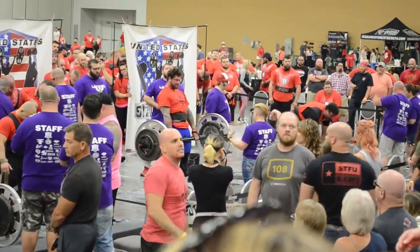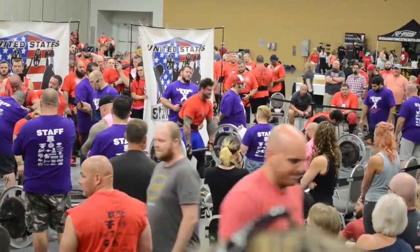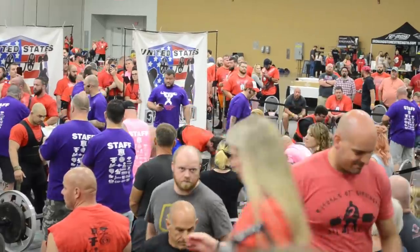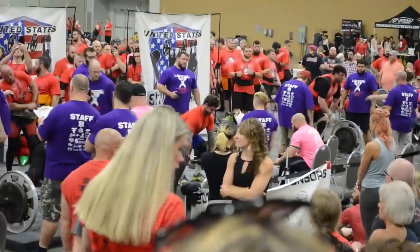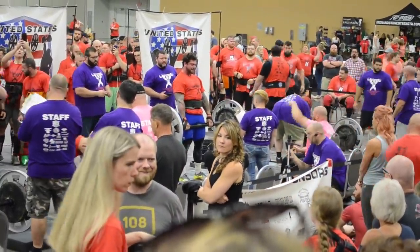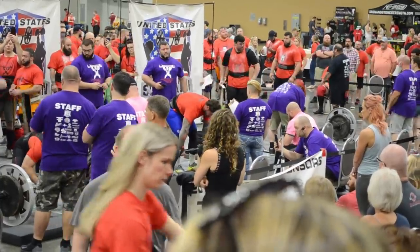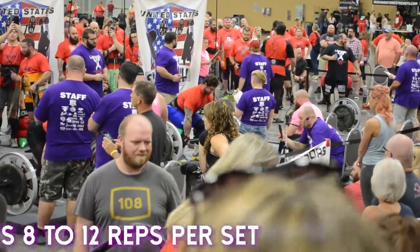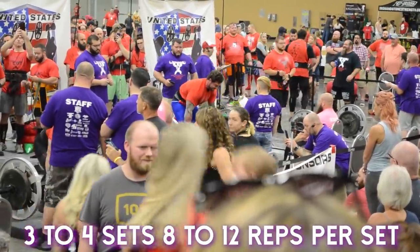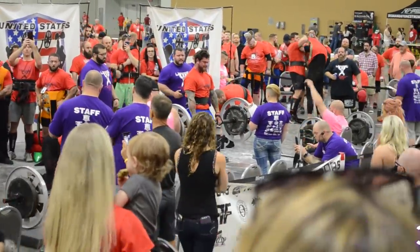What I really like about rack pulls is you can overload the movement really heavy — you're getting a pretty good stimulus-to-fatigue ratio, so you can go pretty hard and still recover well if you have subsequent training sessions throughout the week. I'd recommend anywhere from three to four sets in that eight to 12 rep range if you're really looking to build up that lower back and strengthen that muscle group.